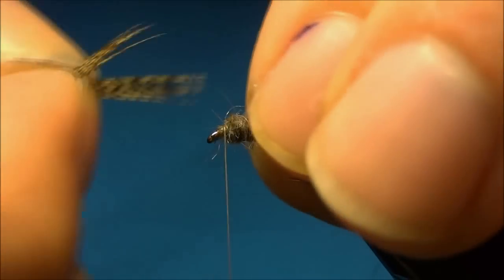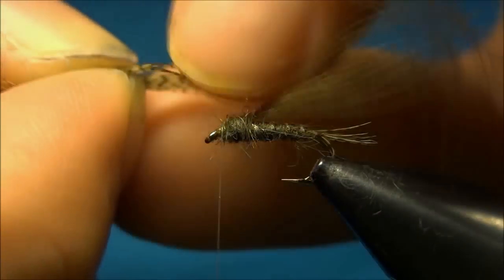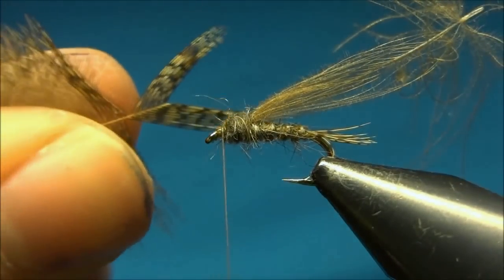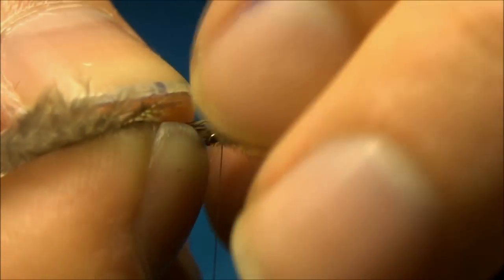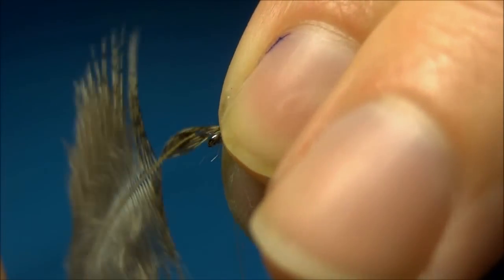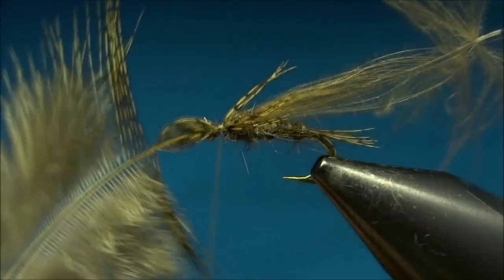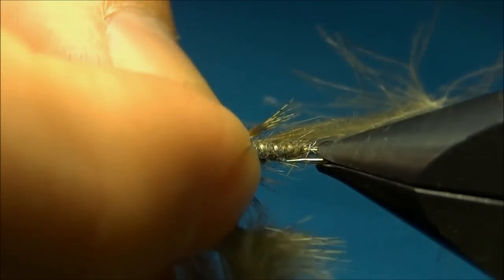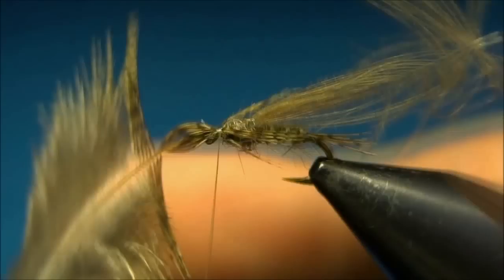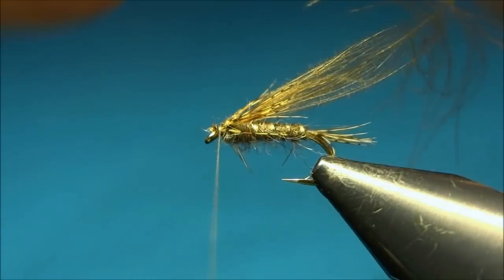Now the thing to do is to tie in the legs. I'm using a partridge feather that has already been used so it has this V-shape. I'll tie it in on both sides of the hook — make sure it's in place, you can move around the fibers a little. I think that's okay, so I'll cut off the excess.